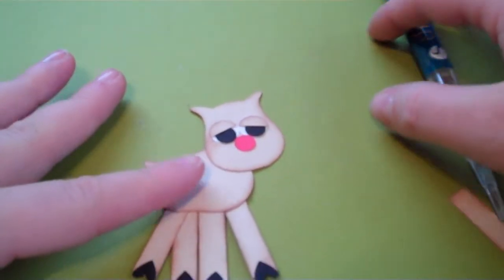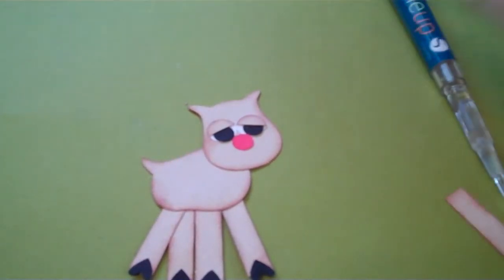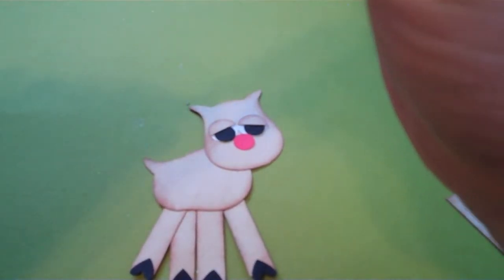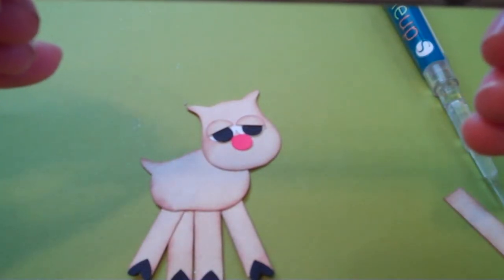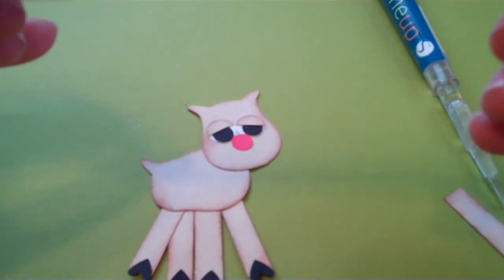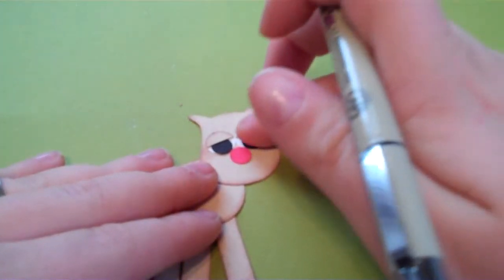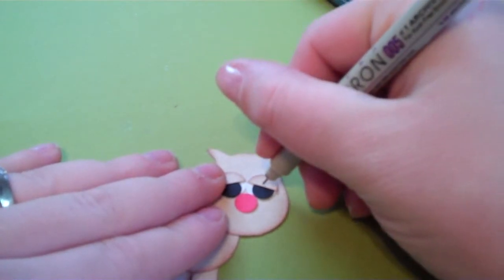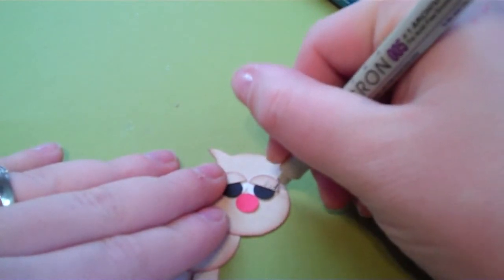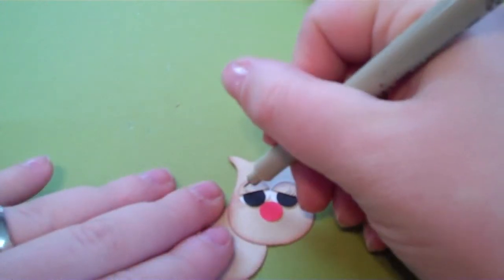So now that we have her nose on, I just want to show you what I did. You can omit whatever you want to omit and add whatever you want to add. What I did is I just took this fine-tip pen — it says Pigma Micron 005, it's just a black marker with a very, very thin tip. And I just kind of doodled — I love eyelashes, and Clarice has very pretty eyelashes in the video — so I just went in and did little quick lines just to act as eyelashes.